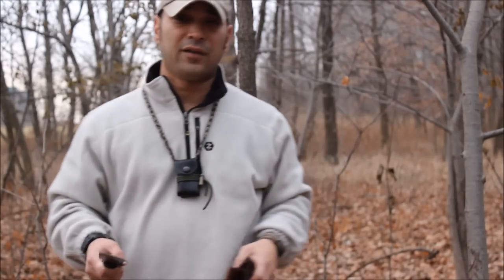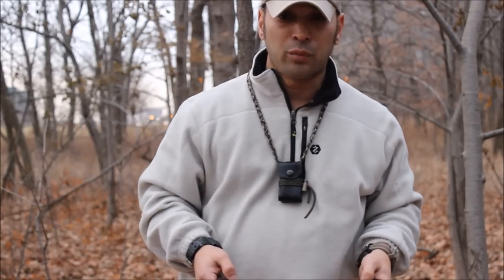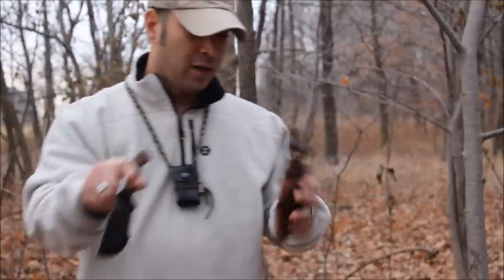Hey guys, it's me Wade and Johnny Ty from the Kuma Survival School here in Chicago. Today I'm going to review a knife that I just got from the UK — this is a Van Dyke custom tracker.